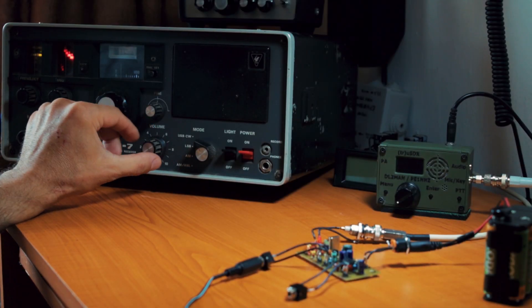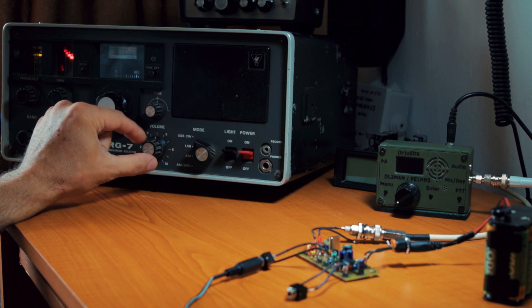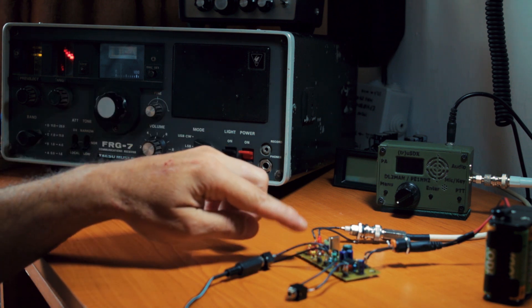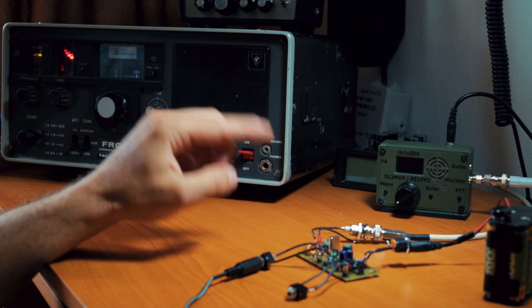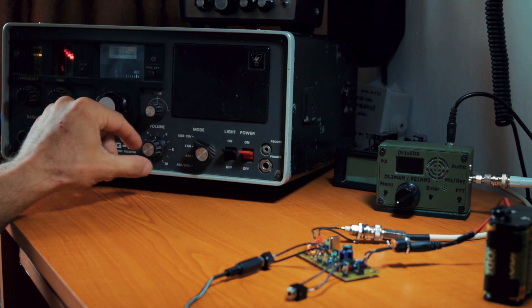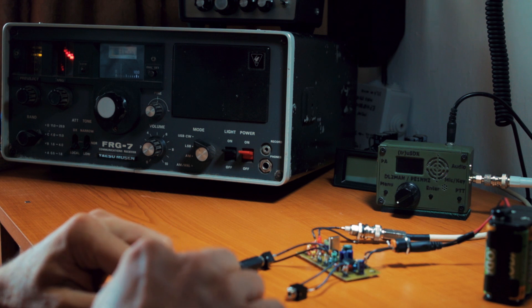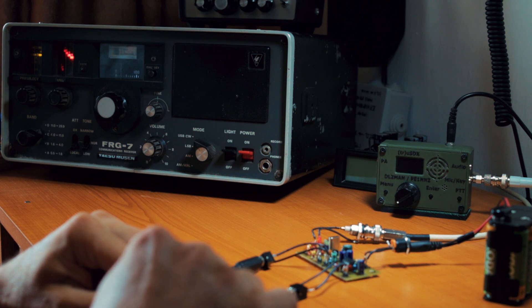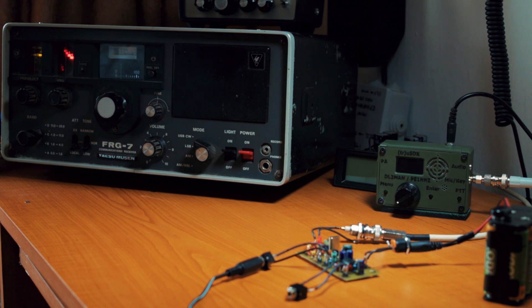If I turn up the volume a little bit on the receiver, you can actually hear the side tone of the PTT Co. Of course this is just because it's really close to the receiver — if you're actually on air far away you won't hear the oscillator sound. Here's the tone. It sounds really nice, I like it, and it has no chirp, so I'm pretty happy about the way it turned out.